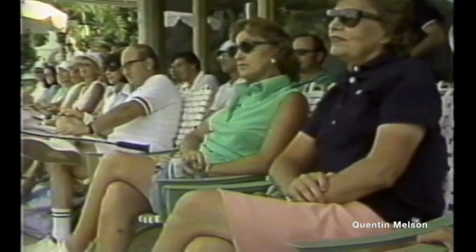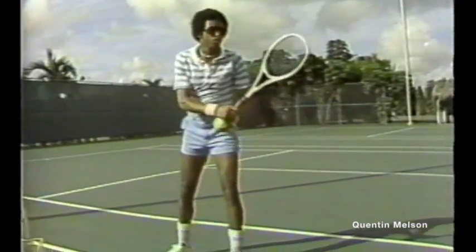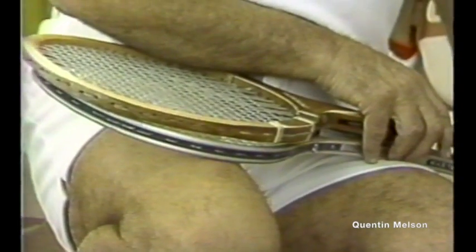I want you to take a look at my fingers. Only release the ball as you're going forward. You want the left arm to be relatively straight.